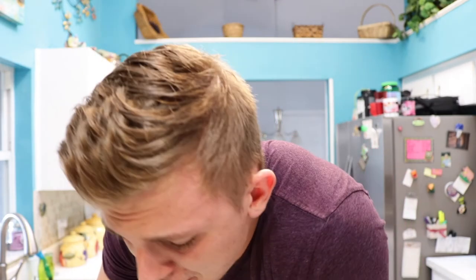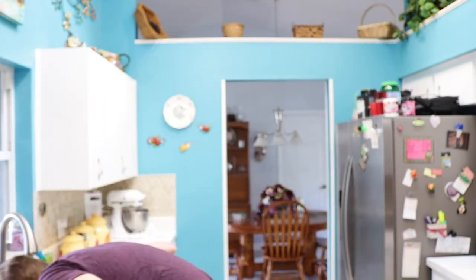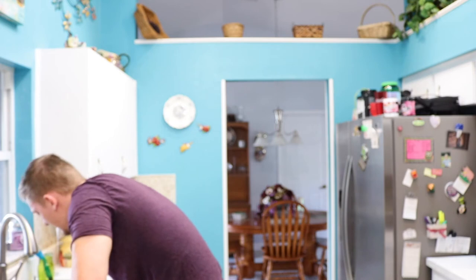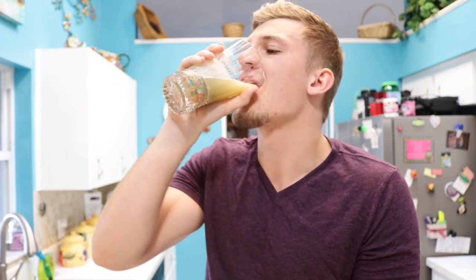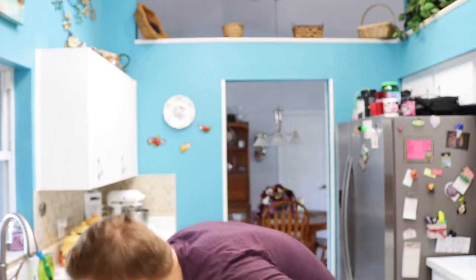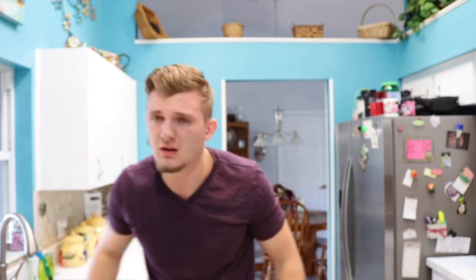Oh my gosh, this hurts so bad! I gotta get it down, I gotta get it now. Oh my gosh, this really does a trick. I got about half done — no, I'm done. Oh my gosh, I'm crying. Like, actual tears. This hurts so bad.